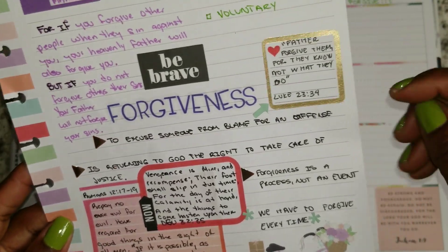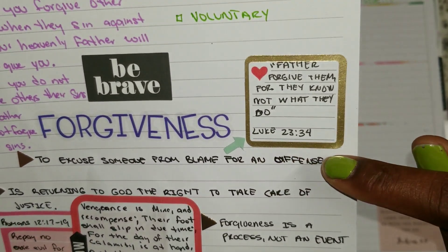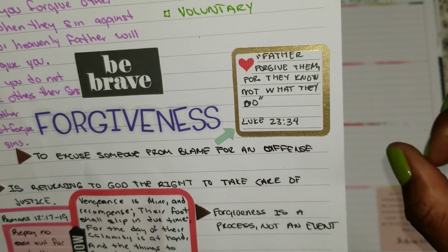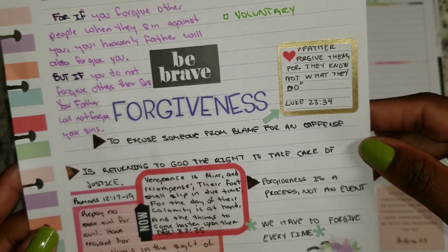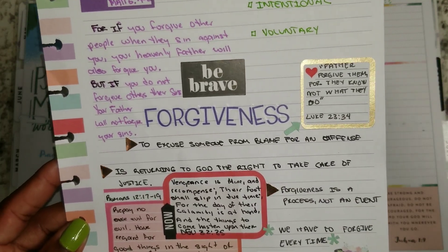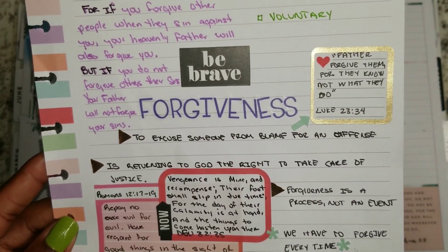I also made sure that I put a scripture. The scripture that relates to it says, 'Father, forgive them for they know not what they do,' and that's from Luke 23:34. That was when Jesus was on the cross and was being crucified — he was asking God to forgive the people that were crucifying him.